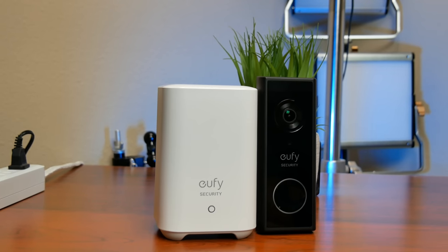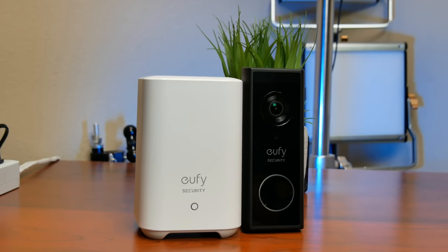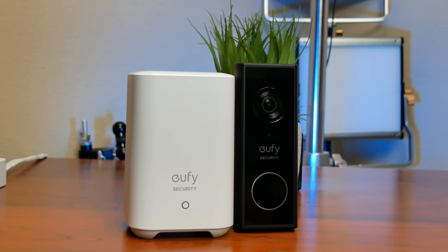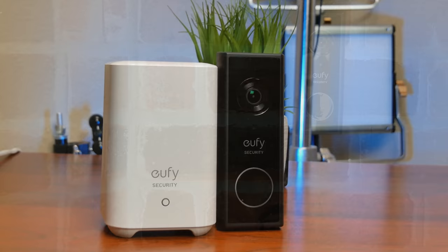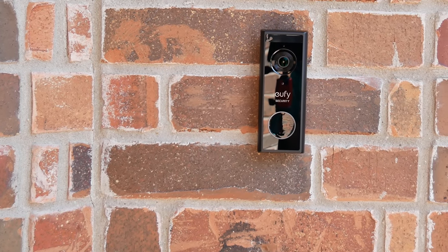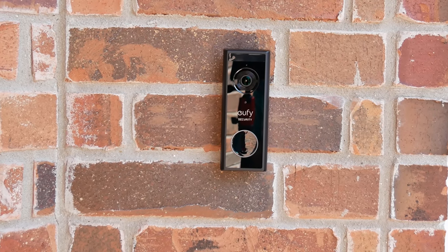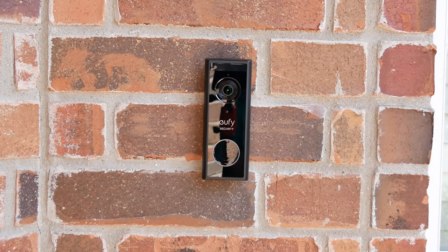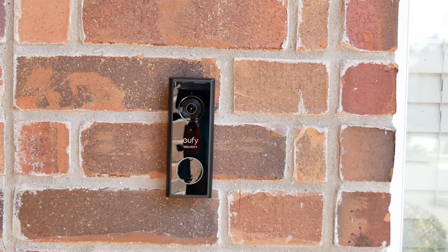Hello guys, Lifehackster here. Today we are going to check out the new battery video doorbell from Eufy. We will do the unboxing, check out its features, set it up, do the installation, check out the video and audio quality, and run a battery of tests to see if this battery-powered video doorbell is a good fit for your needs.